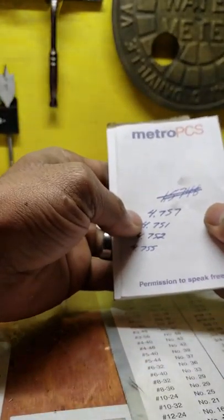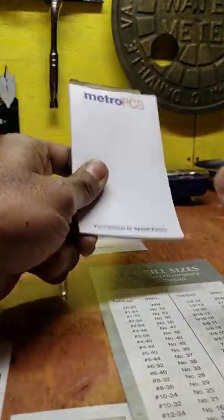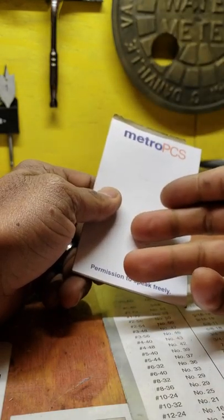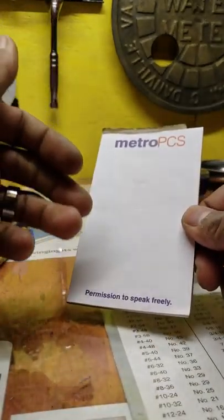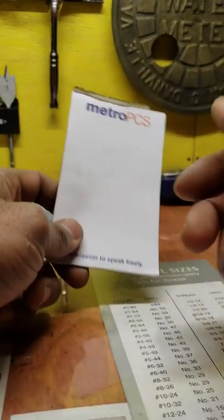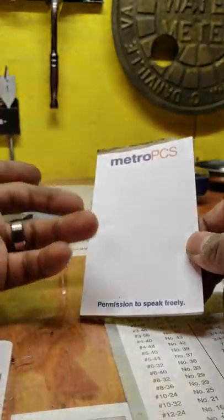A notepad — show up to work with one and keep it in your toolbox. When your boss tells you to do something, gives you dimensions, or is changing something on the print on the fly, it's really good to write it down. You can also use your permanent marker on the mill or lathe, but having a notepad is handy for quick math, figuring something out, or if a customer comes in and you need to jot down a name, number, or quote.